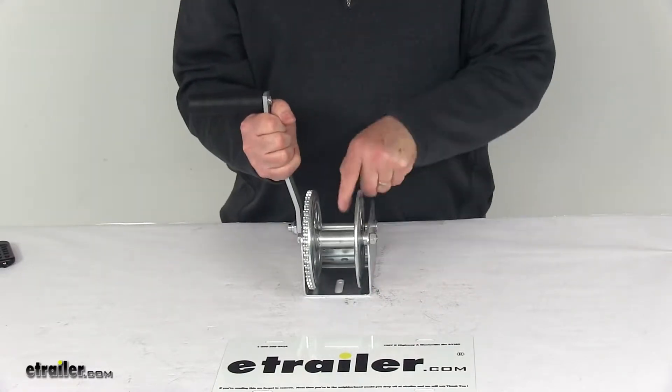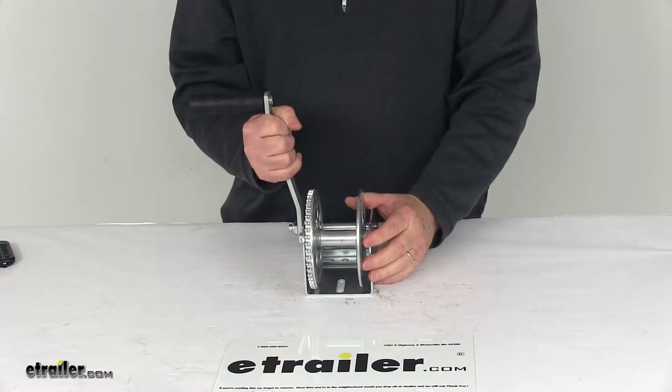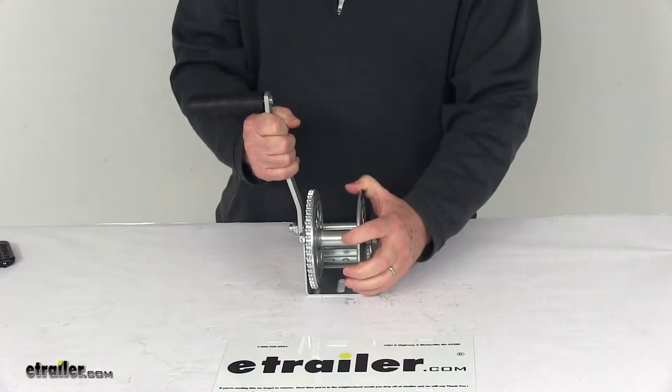It has a fully lubricated shaft right down here from the factory. The diameter on that shaft is 7/8 of an inch. The maximum drum capacity if you're using cable would be a 3/16 inch diameter cable, 79 feet in length.